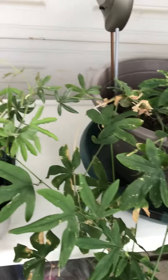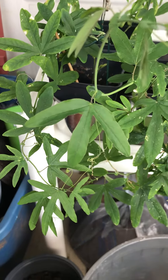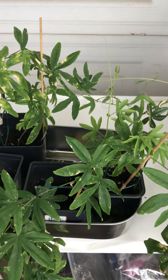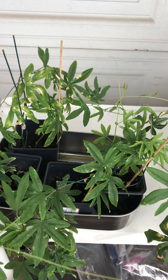As soon as I put them outside I quit fertilizing them, and now we have healthy leaves. So just a warning: be careful what you put in your water when you feed your plants.